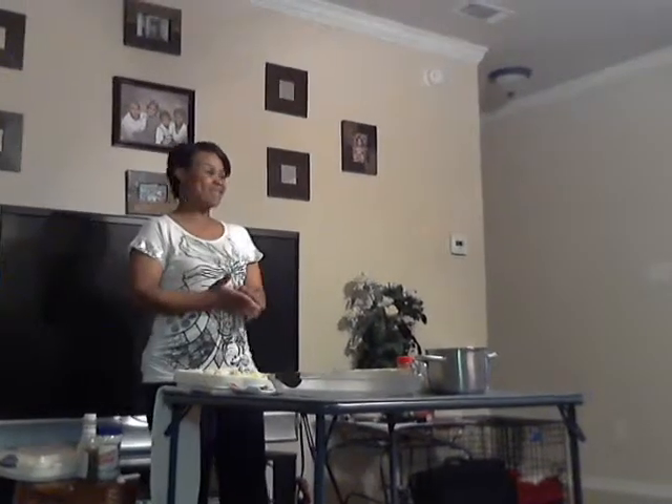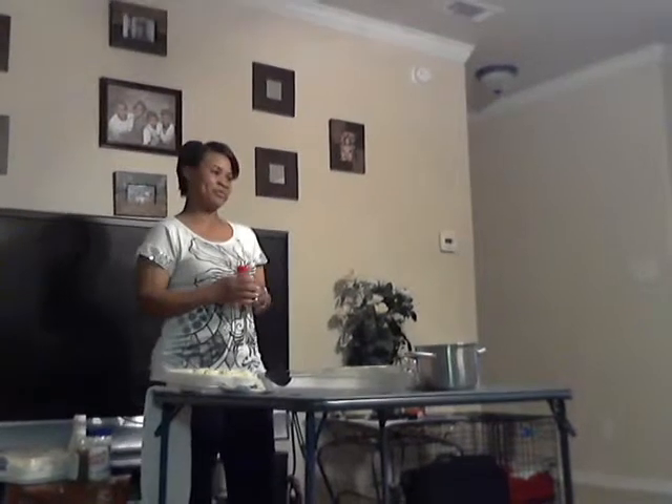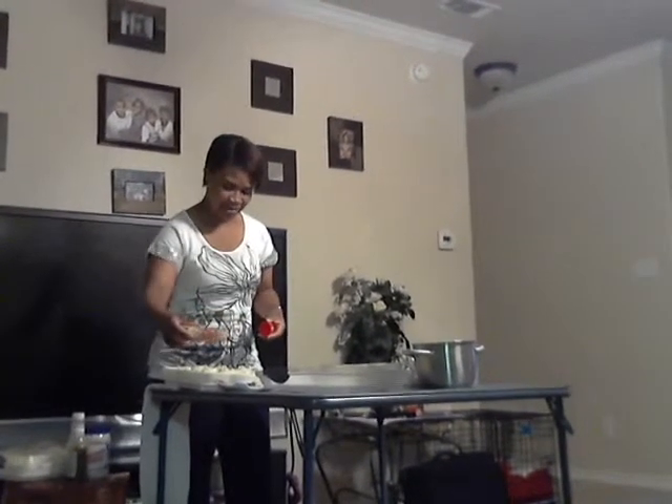Now that that's done, it's time for the finishing part. You're going to take your paprika. Some people like paprika, some people don't — it's just used as a garnish. All you do is take a little bit and dab it over your double eggs.